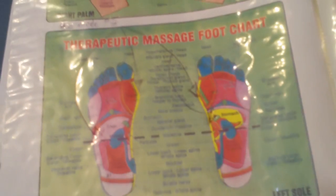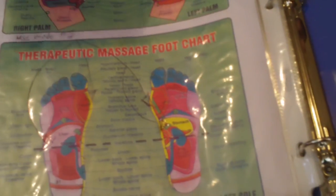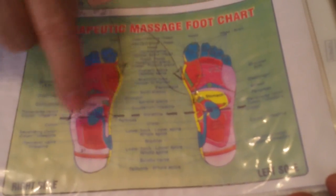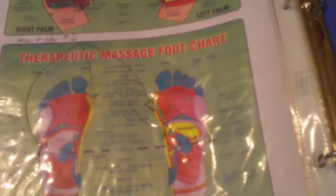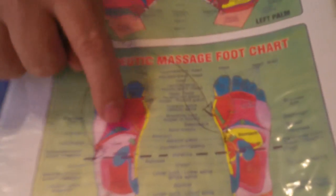Joe explains a reflexology diagram. In mode 5, the device pulls toxins from major organs out through the bottom of the feet. Raj confirms he can feel a tingling sensation in those specific areas, which Joe says corresponds to the reflexology points where toxins are being pulled from the major organs.